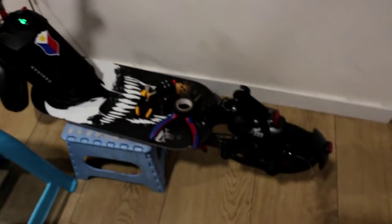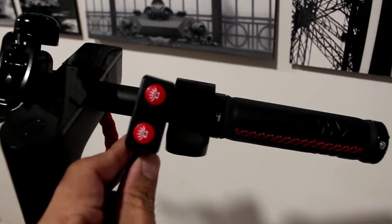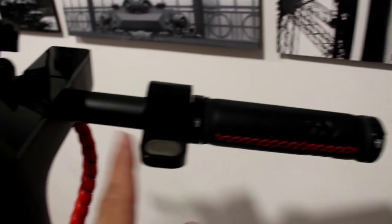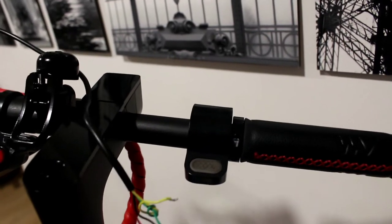Alright guys, this is the Xiaomi S1. This is the switch of the LED lights — we're going to put it here. We're going to take out this and this and also open this kind of dashboard to connect the wire.